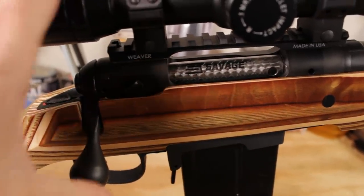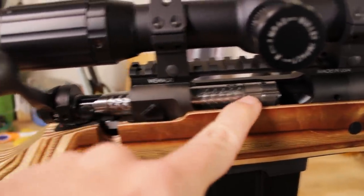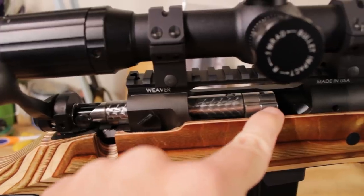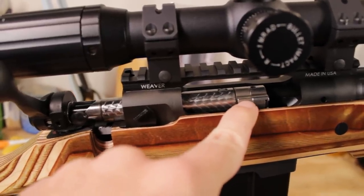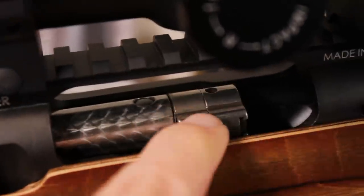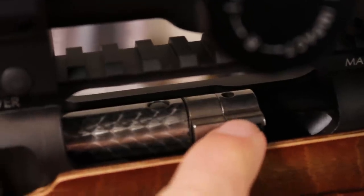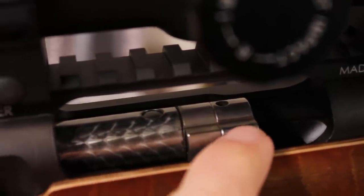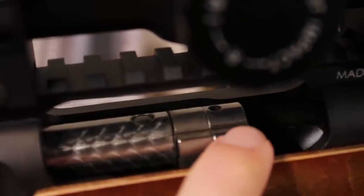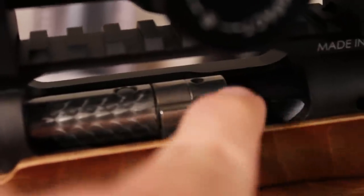Let's take a close look at the nicely jeweled bolt, because this is one of the greatest things about Savage: this floating bolt head right here. The bolt is not one solid piece of metal like you're going to get with a lot of rifles, especially Remingtons — this is actually a wholly separate piece with some very cool advantages. If you want to swap the bolt head to a larger head size, or go up to something like a 300 WSM, you can swap this bolt head out and get a whole new face without replacing the whole bolt.